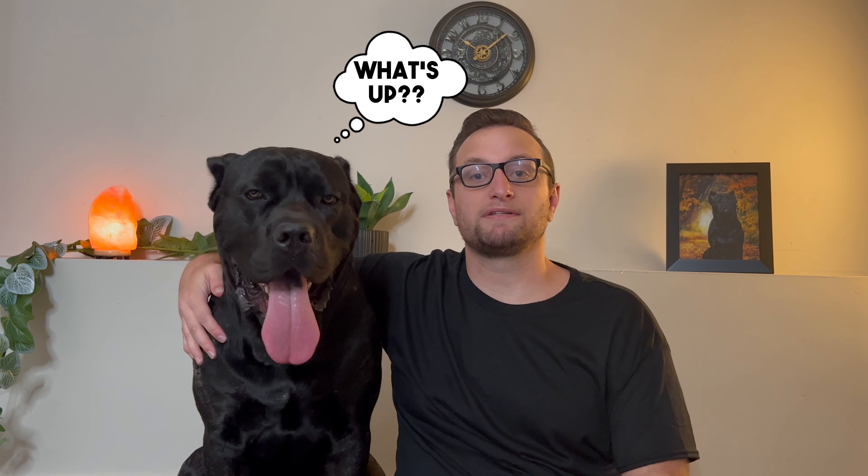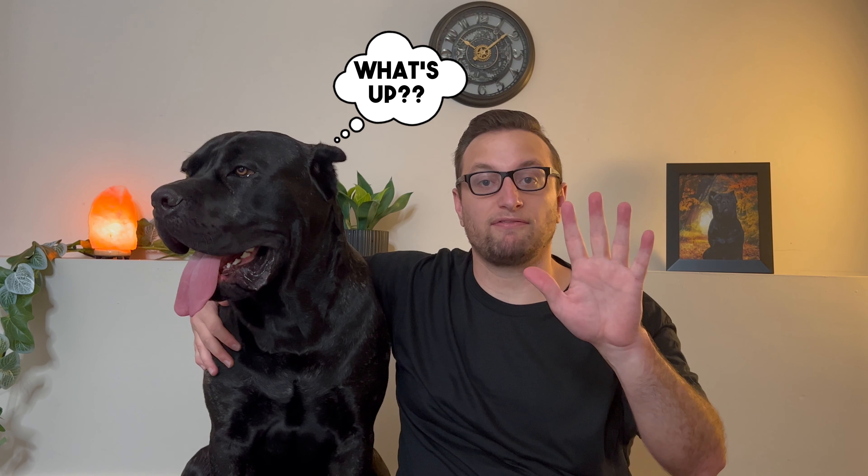Hey everyone, you got Chad Marcel here and today we want to discuss five things you should do before you start your dog on a raw diet. Whenever starting him out on a raw diet, we learned a lot of stuff, so I want to share our lessons learned with you today so that you don't have any of the difficulties and struggles that we had to deal with when we started out.